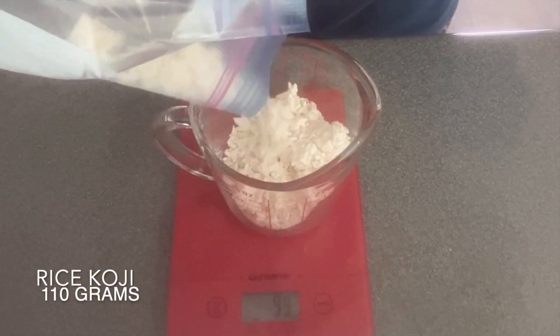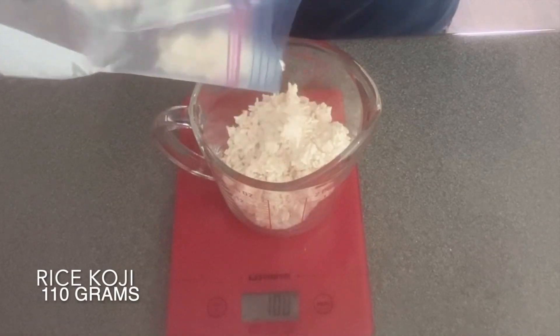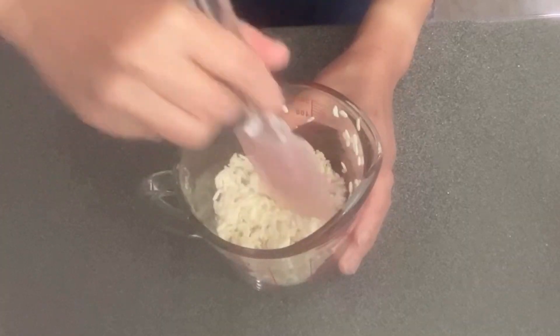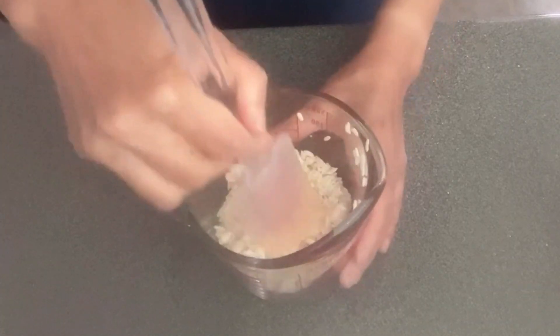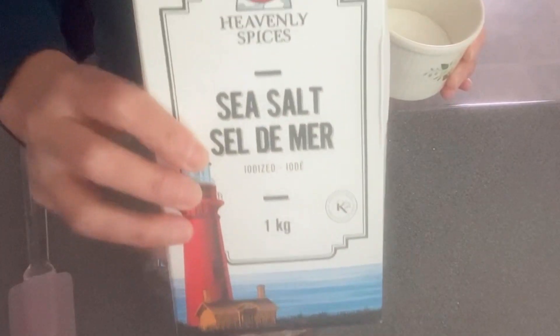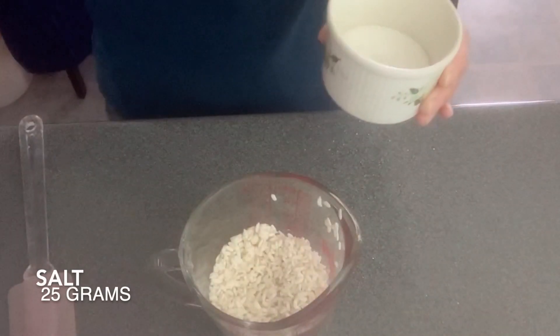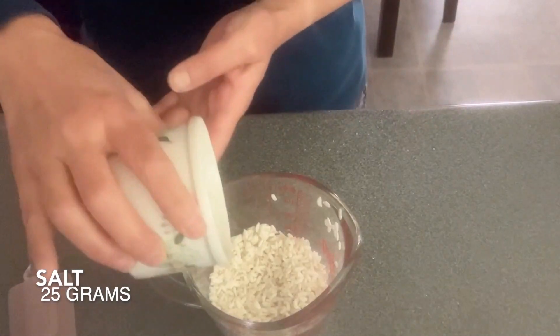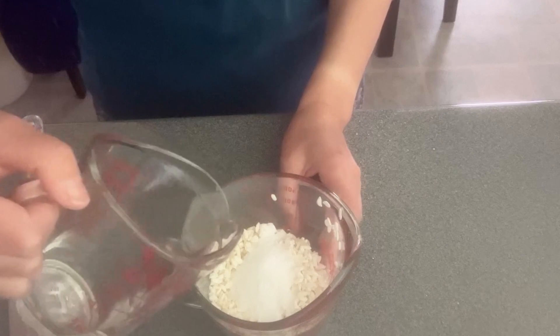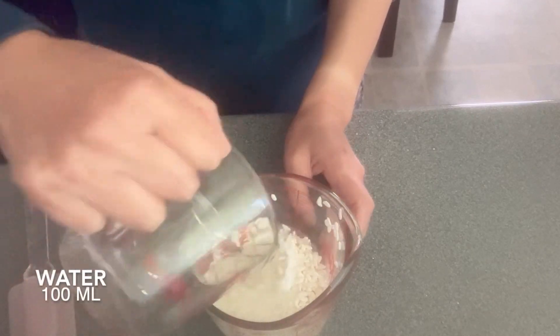First, I am measuring 110 grams of rice koji and breaking up some lumps. I'm adding 25 grams of salt — this time I used sea salt — and then adding 100 milliliters of water.